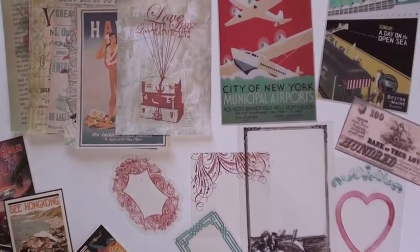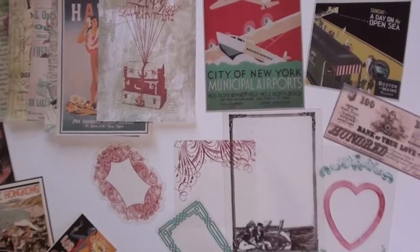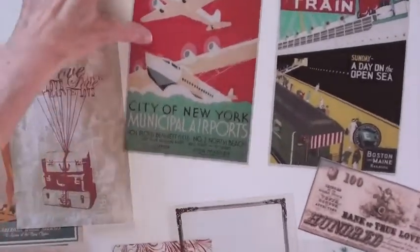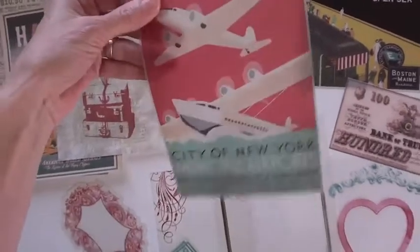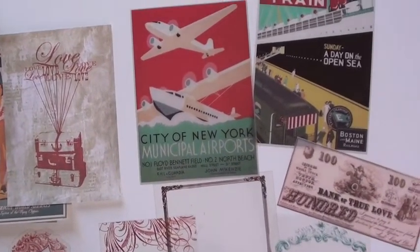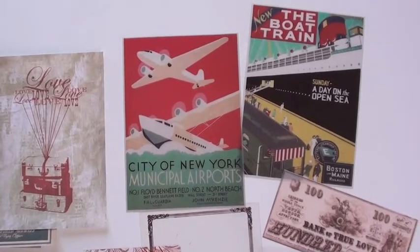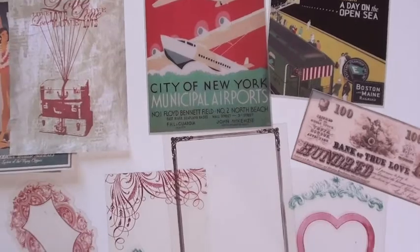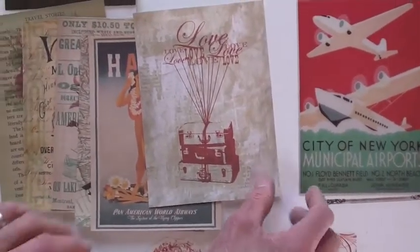This is the Happy Travels collection — our last stop, but well worth it. Check out these big bold images. I love that. City of New York Municipal Airports. Fabulous. The boat train. A day on the open sea. Boston and Maine Railroad. Love it. Very nice. Those are the peekaboos. Here are the paper layers.